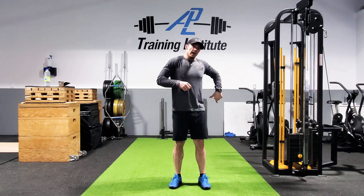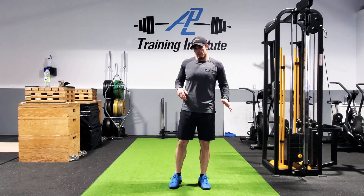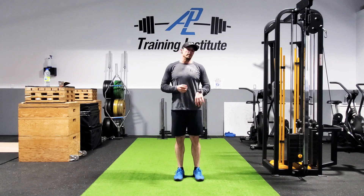One o'clock, three o'clock, five, and seven — that's my right leg. Eleven, nine, seven, and five for my left. As long as you just keep moving through, you can pick whatever times you want.